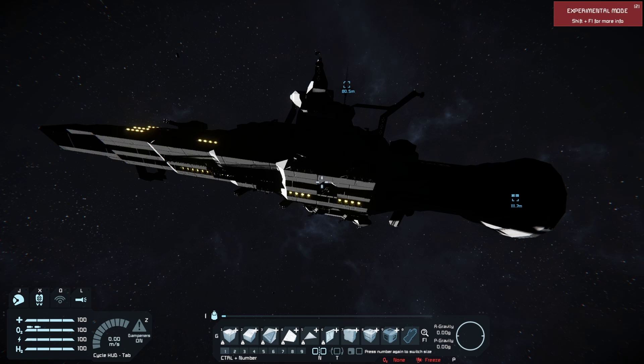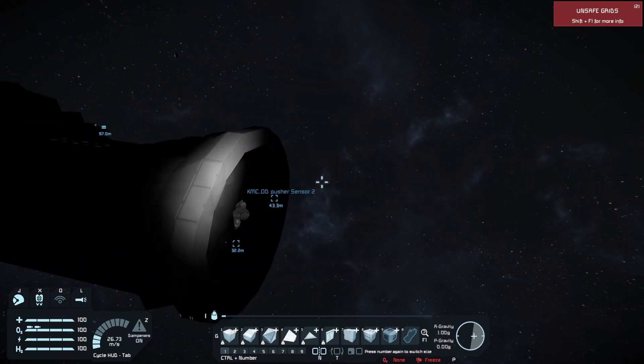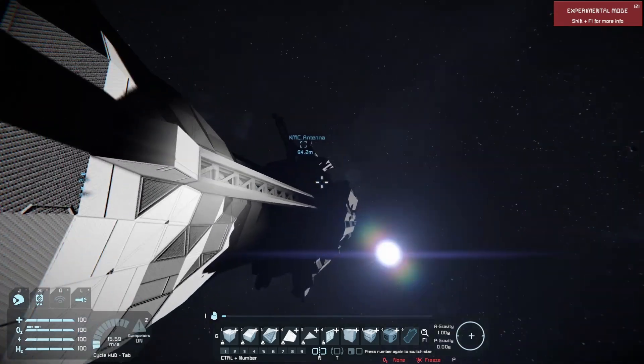Now, I know this sounds like some sort of comedy sketch, but this is something that they actually were looking at in the 80s and stuff. Look it up — Project Orion.